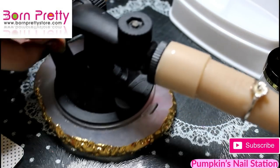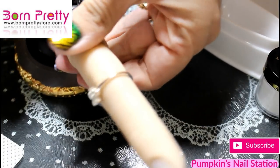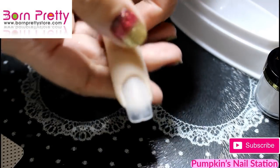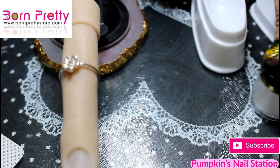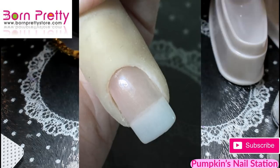I'm going to be working on my flexi finger. For those that haven't seen her before, she moves like that — up and down, and you can twist her upside down as well. So I'm going to be working on this today rather than my own nails, and we're going to be attempting to do a French nail.